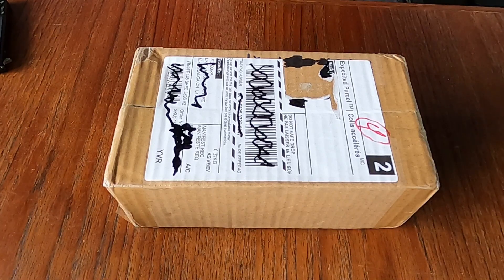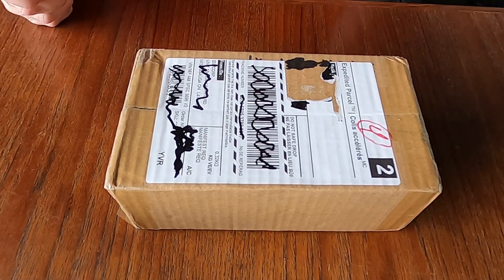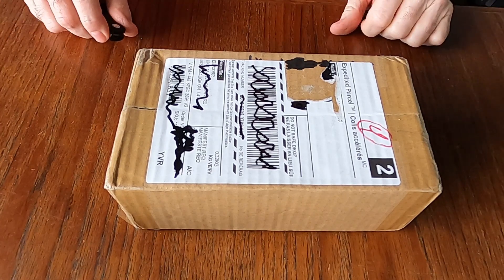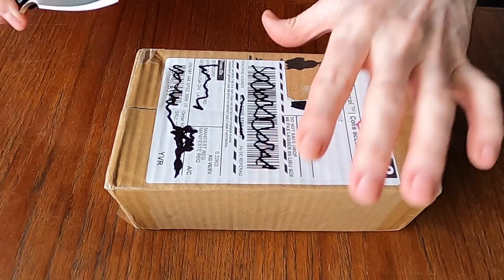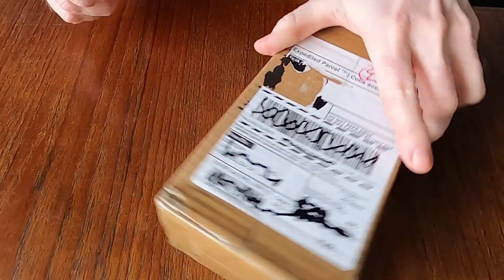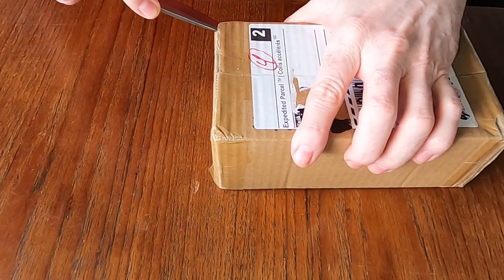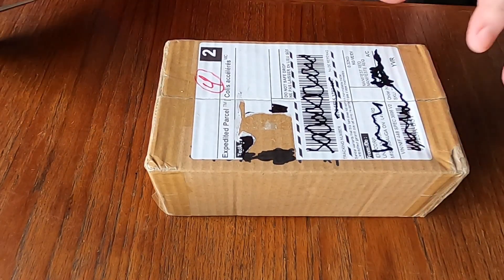Hey YouTube, Canadian Edge here, and this is an exciting day for me. I have a package I just received and I believe this is from Artisan Cutlery slash CJRB. They asked my channel to look at one of their knives, so we're going to open this up and see what we actually have. I also have the CRKT LCK Plus, and thank you guys for watching those videos — you've sent it over 10,000 views. It's a great little knife, so if you haven't checked that out, check it out.